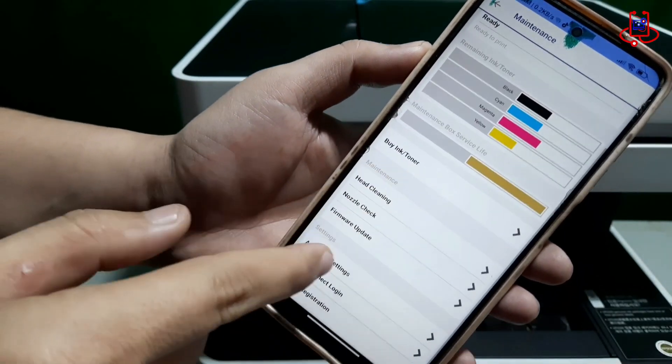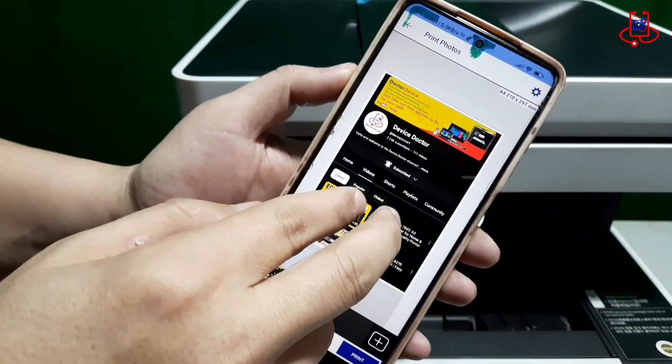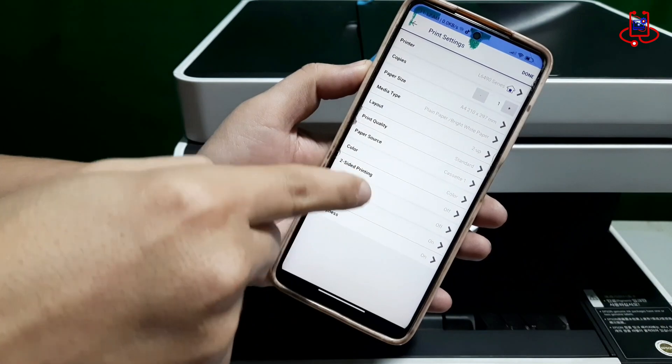Once the file is selected, you can easily adjust all the necessary print settings in the app. This allows you to choose things like print quality, paper size, and the number of copies, ensuring the output is exactly how you want it.